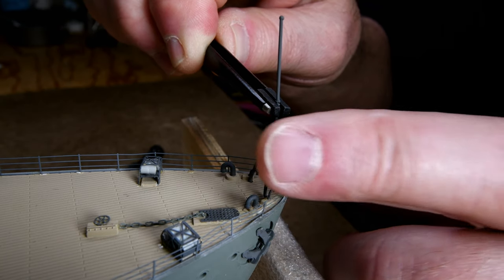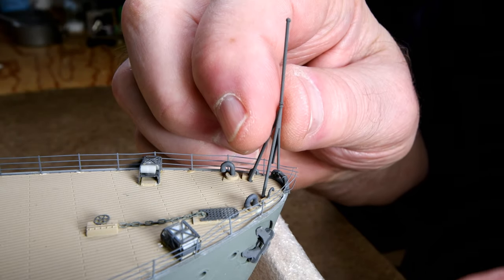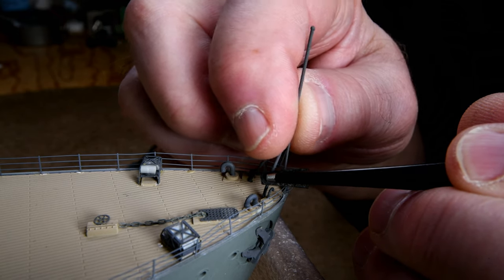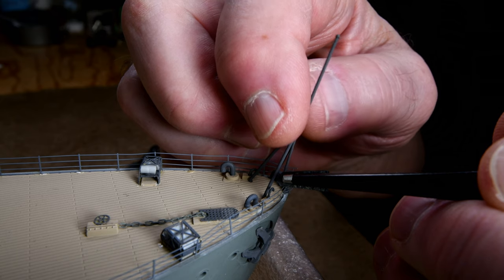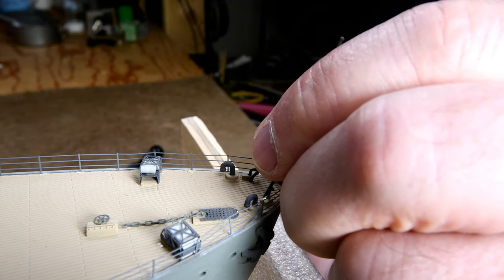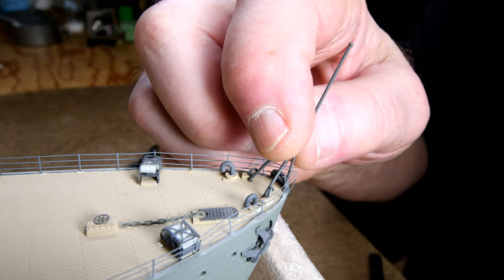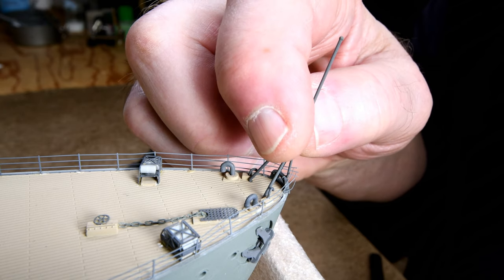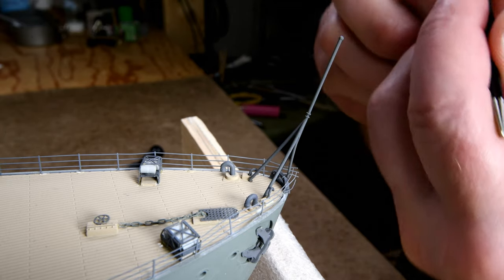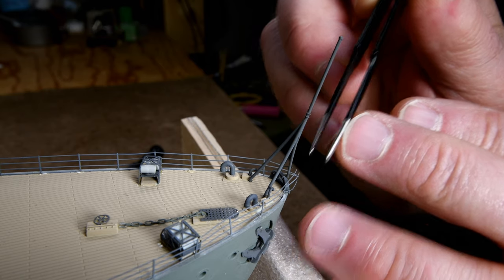If I can get it in — it goes in one hole but it doesn't want to go in the other one. Very good, just get it down here. Now to hold this in place — it pretty much wants to stay there. Maybe I'll move these just slightly out of the way here. I don't want to be bending them back and forth too much because they'll end up breaking off on me.